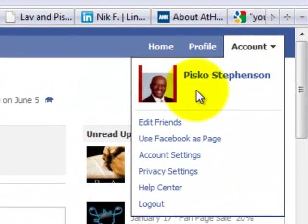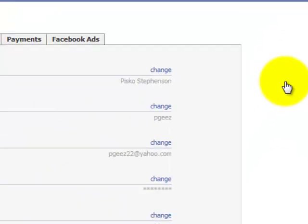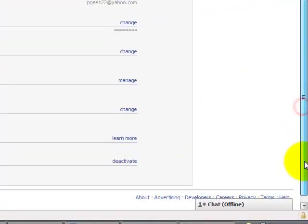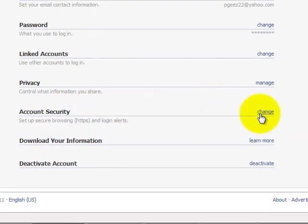We click on Account, select the dropdown, and we want to select Account Settings — click on that one time. It's going to come up. We want to do Account Settings. Let me scroll down and show you where it says Account Settings right here. We want to go over to where it says Change — click on Change one time.